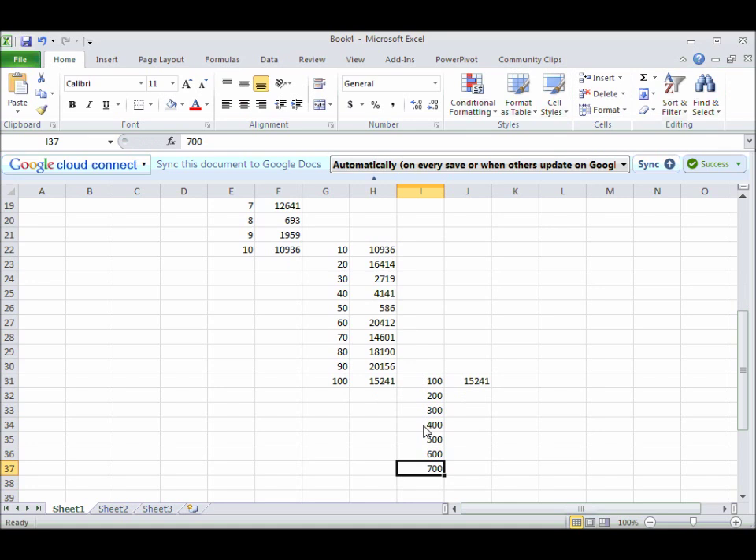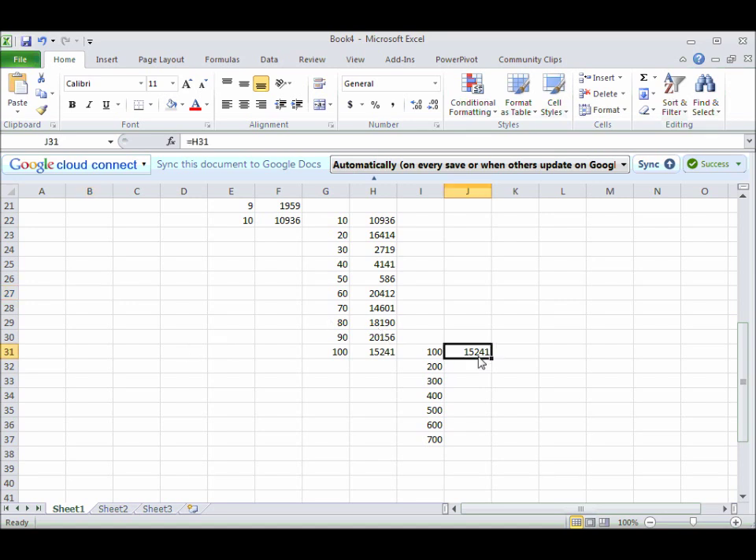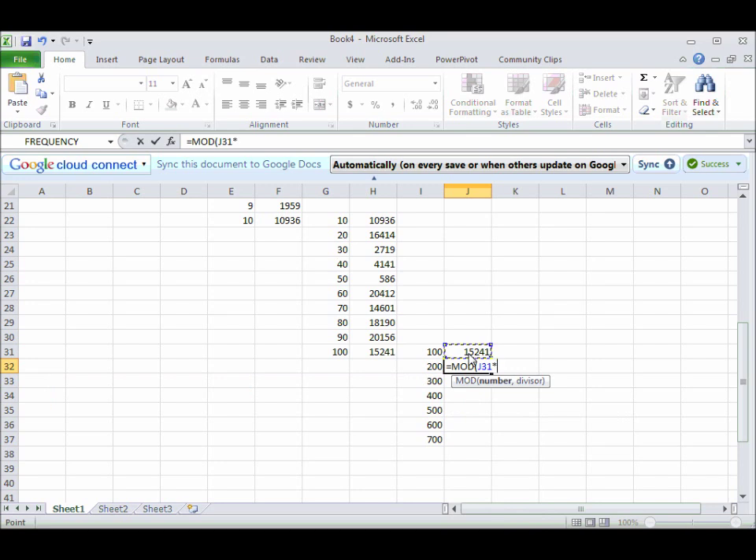We don't need to get above 700 because we're only going up to the 761st power. So again: equal mod, this times that again. Anchor one of them, put in a comma, and by now I've noticed that B4 is where my divisor is. Hit enter and drag this down to get to 700.